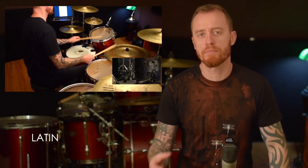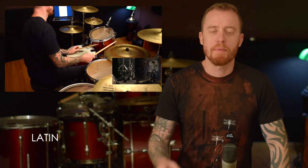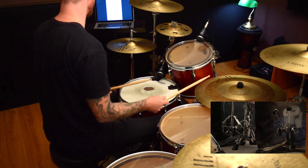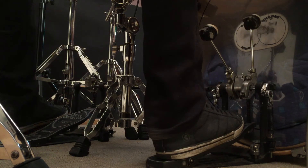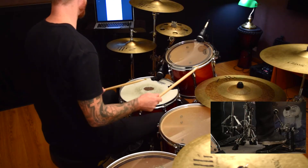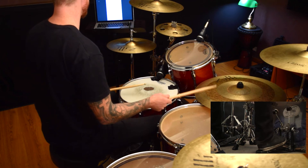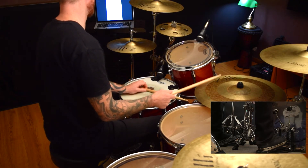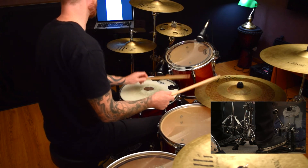Now we're on to the Latin groove, which is kind of similar to jazz in that we've got these layers happening. To keep it simple I've kept eighth notes on the ride cymbal rather than a broken-up Latin style ride cymbal pattern. We have the same ostinato with the feet as in the jazz one. The left hand is the tricky part: the first hit is a cross stick, where you lay your stick across the snare and hit on the rim, and in the second half we go up to the high tom.